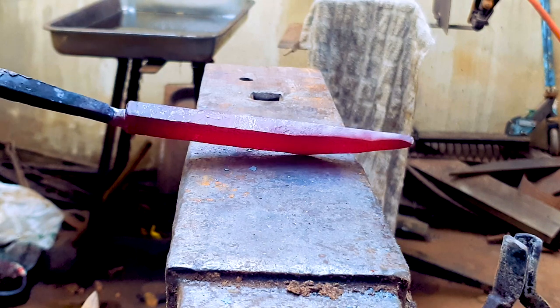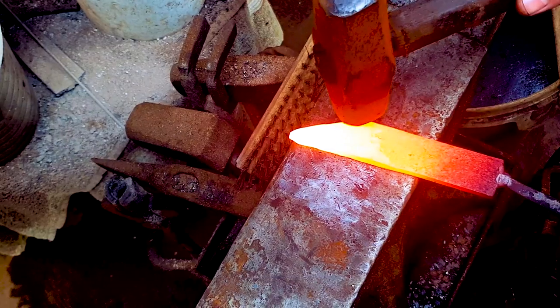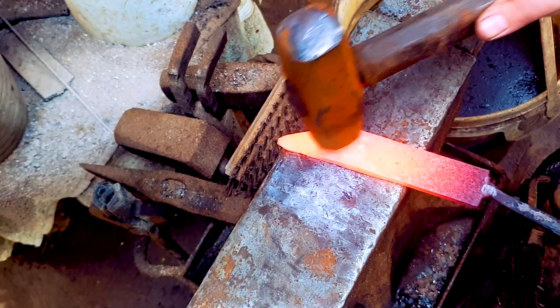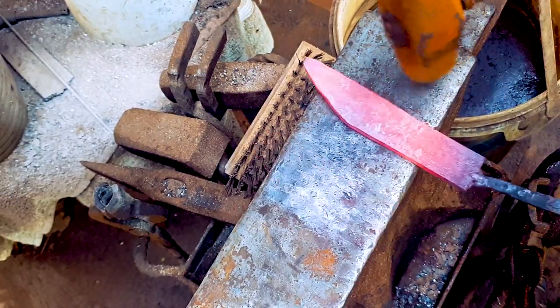You can see the taper. It's not very even right now, but this is the first pass. We're going to hit the steel — hammering along the edges and then down the middle. This is how we keep the taper even.